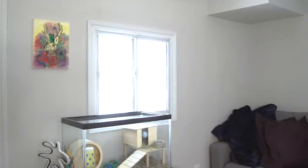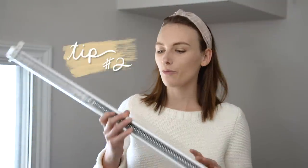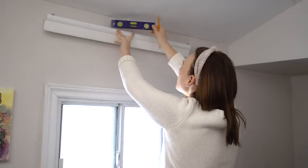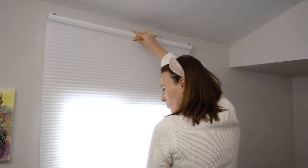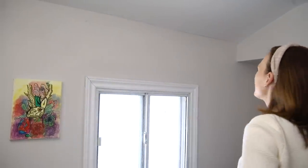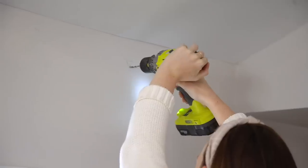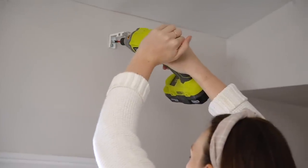Do you have tiny window syndrome? Well, we're here to fix that. If you guys don't know this blind or curtain hack, it is going to change your life — this is a simple way to make your small windows feel way bigger than they actually are. We're taking this blind and instead of hanging it right above the window, we're actually hanging it right below the top of the ceiling. You just have to make sure that when you pull down your blind, you never let it go up past the window, because the illusion is that the window goes up pretty high, close to your ceiling.